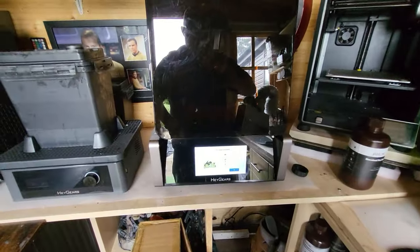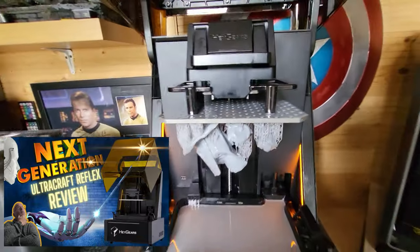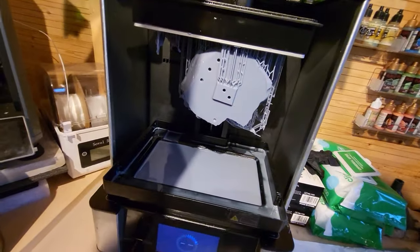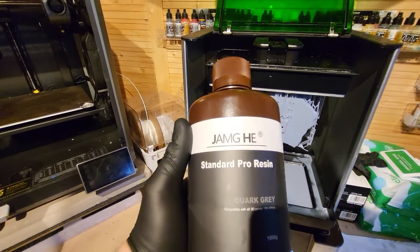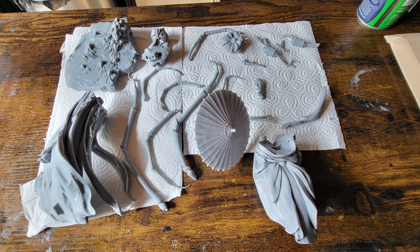I've printed the Joragumo model across two printers, starting off with the Haygears UltraCraft Reflex. I really love this printer — make sure you check my review for it because there are a couple of flaws but the quality is absolutely beautiful. I've also printed on my favourite, the Uniformation GK2, using some Jam J Standard Pro resin, which is fantastic. On the Haygears I used their PAP10 resin, and here is Joragumo all printed out and ready to go.